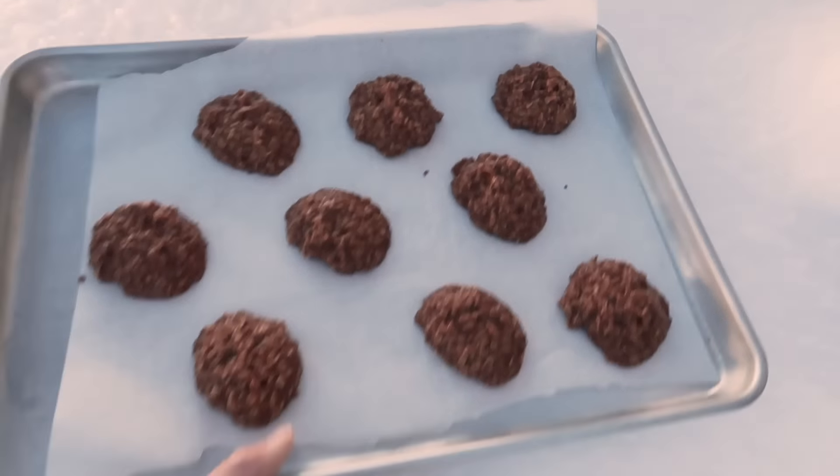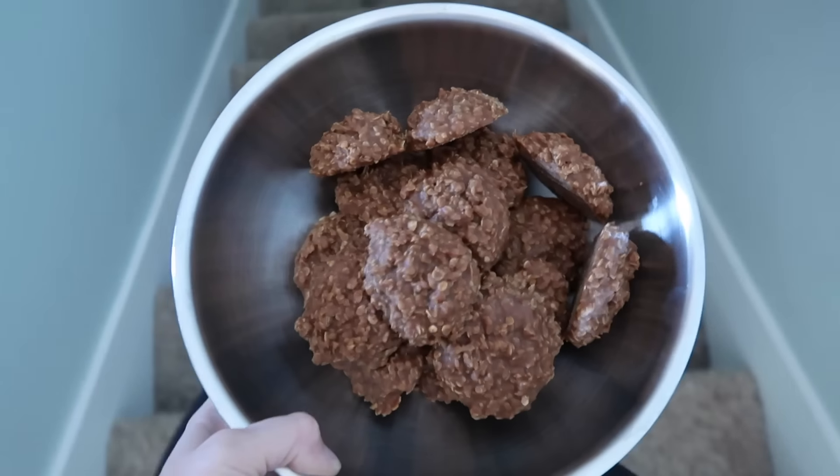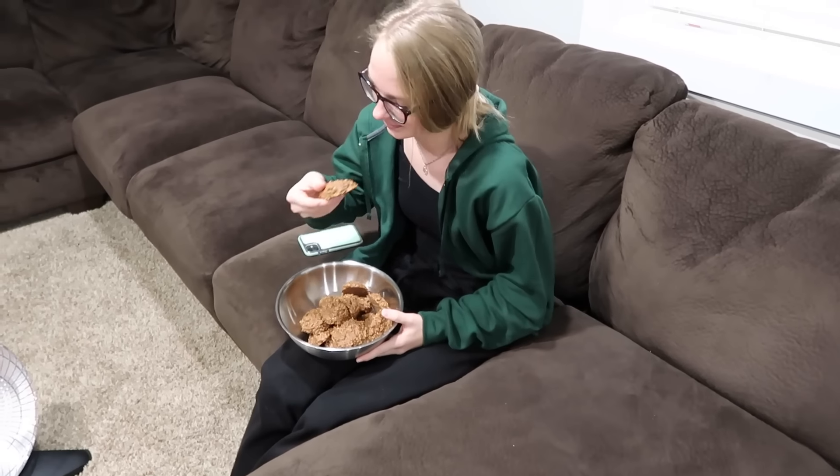That looks like a good snow pile. See you later! Oh! Yay! Try everyone and tell me how it is. Tyler said it was different — they're a different color. My cocoa powder is a different brand. They're good. They're not the same though. You think it's the cocoa powder? I think the cocoa powder is weird. You got some spare oats and peanut butter and cocoa and all the ingredients? Go for it.